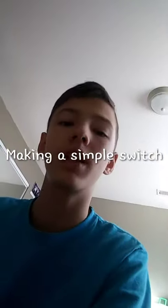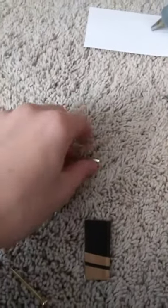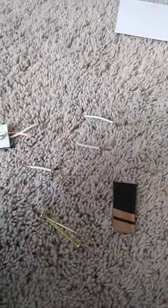Hello, my name is Fred and today I will be showing you this cool video on how to make the most simplest switch ever. So let's get started. To make this switch you will need two pins.